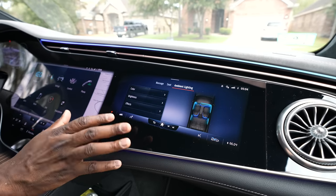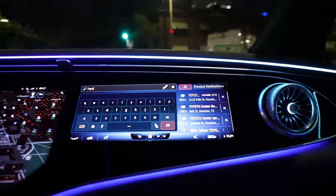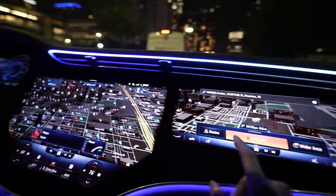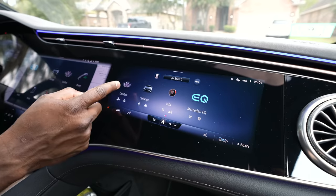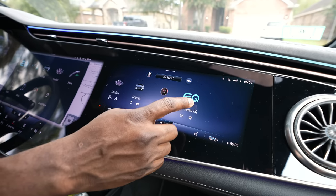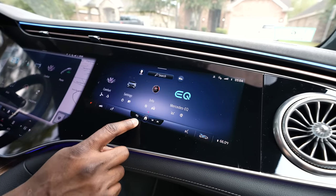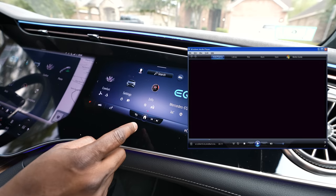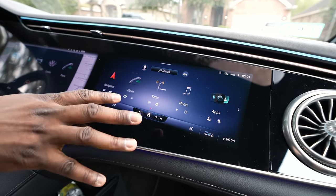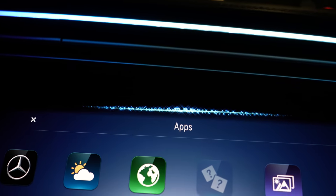The last display is 12 inches and is for the passenger. This display allows the passenger to customize things without disturbing your navigation. The passenger has access to navigation and can remap routes, access comfort controls, car settings, and the Mercedes EQ battery charging and consumption info. The menu bar on this display kind of reminds you of Windows Media Player. There are also full volume controls for the passenger, which is pretty cool. There is also the Hey Mercedes voice prompt for voice navigation, which works fairly well.